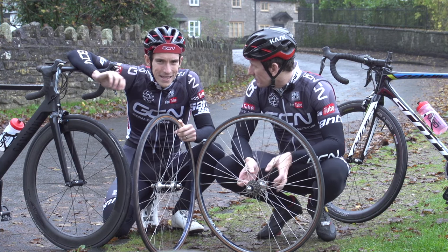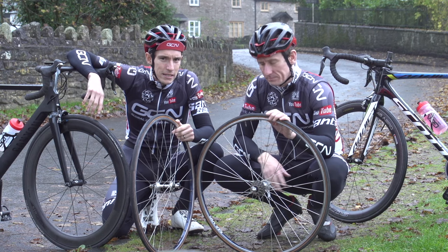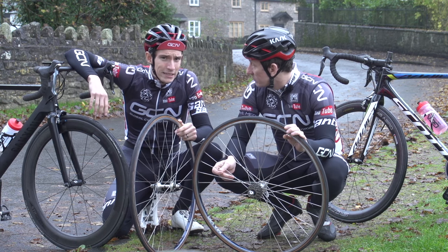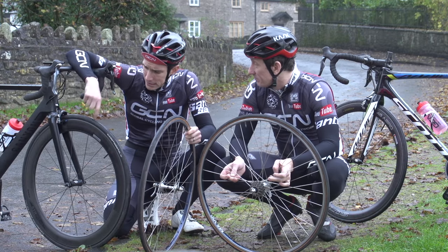Wheels have undergone arguably the biggest evolution of any bike component in the last 30 years. And while the basic principle remains the same — round, spoked, pneumatic tyre — there has been an awful lot going on to get us from this to this.